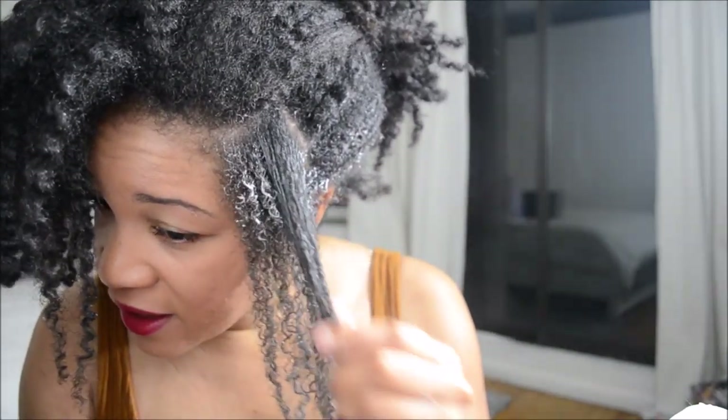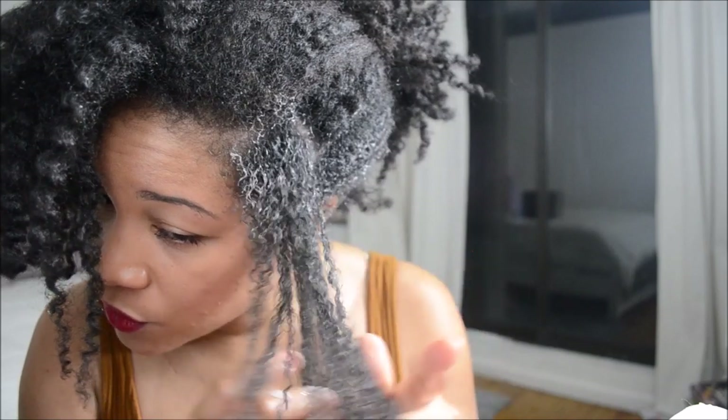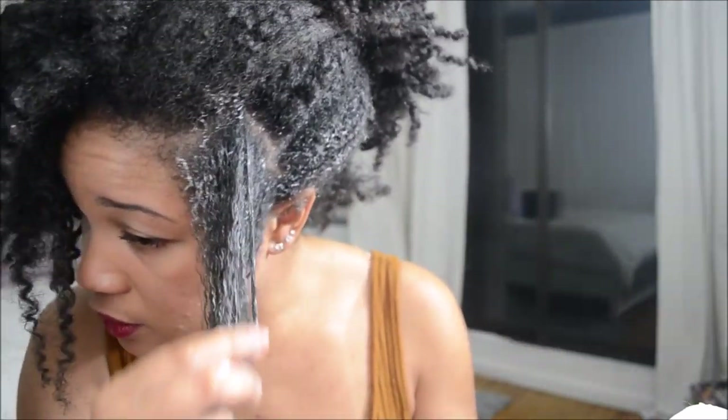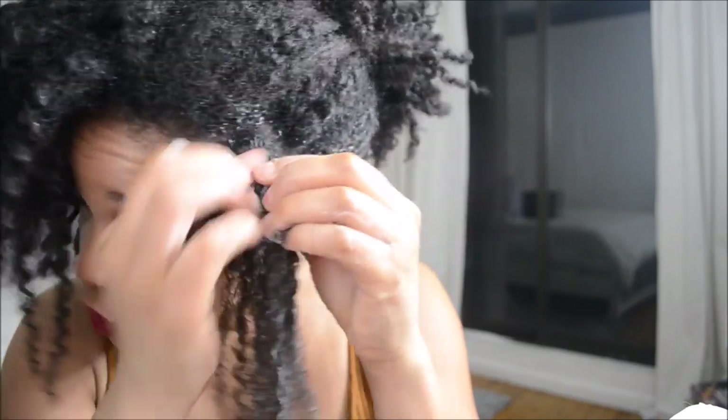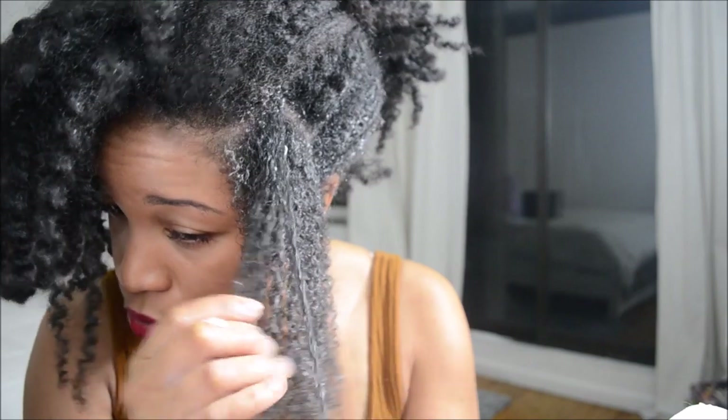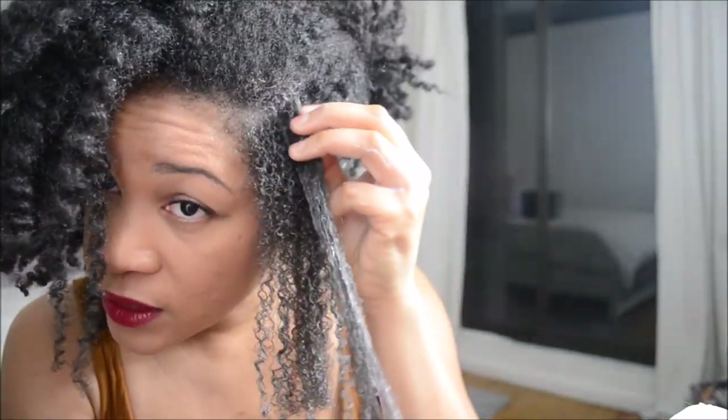I'm sure a detangling brush or a wide tooth comb would speed this process up, but I know my hair has been put up for a very long time — six weeks is a long time for me, so I know it's very fragile. My hair just doesn't like being combed anyway, so I'm not about to do that until everything is nicely detangled with my fingers. A comb will literally rip out my hair at this point. So I'm going to softly detangle. If it takes two hours, it'll take two hours. I'll just wash my hair tomorrow then.